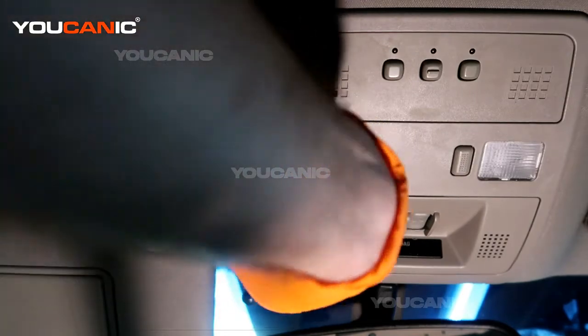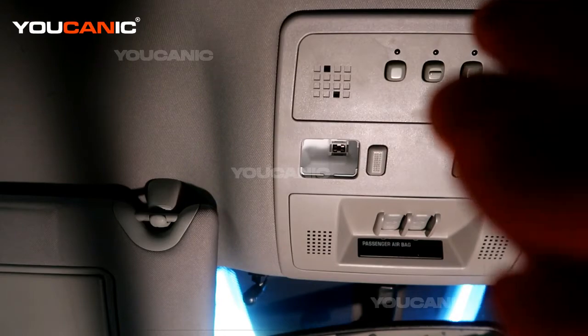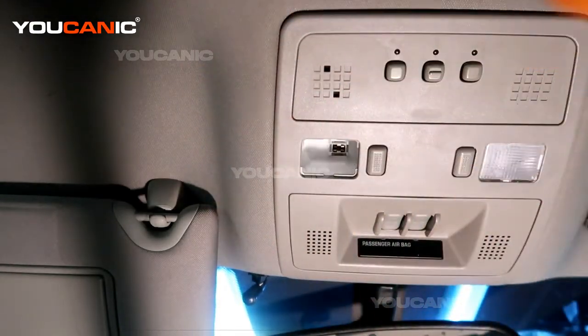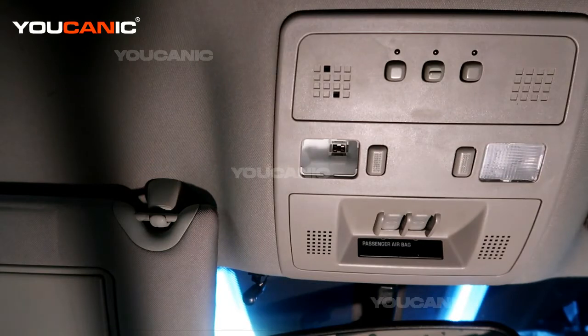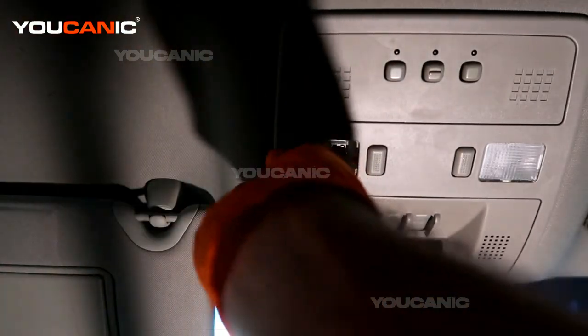Use your fingers to pull the bulb out. This light is a 168 or PC168 — a 168 light bulb is what you want to get to replace it. Then just take it and line it back up in there.